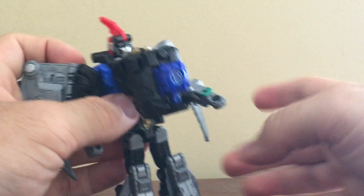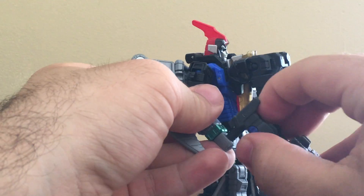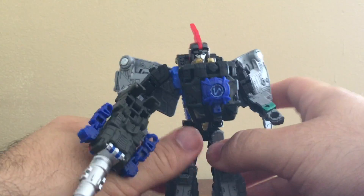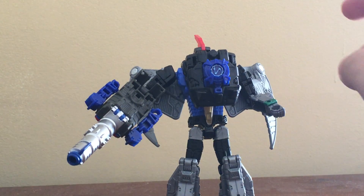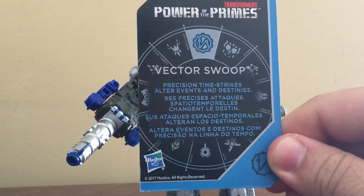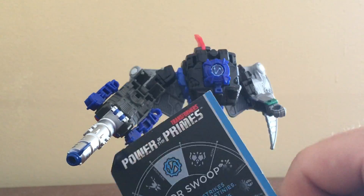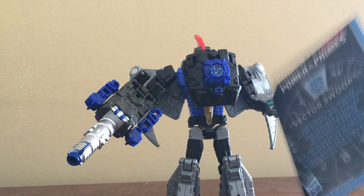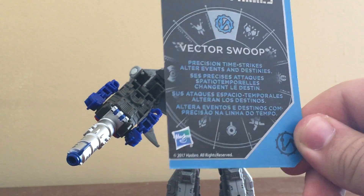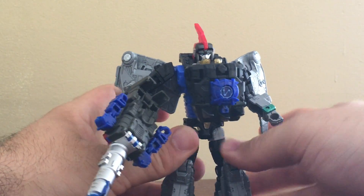You can plug Vector Prime in there. And let's give him the Metalhawk decoy armor in weapon mode. With Swoop using the Vector Prime power, he could perform precision time strikes that alter events and destinies. Interesting.